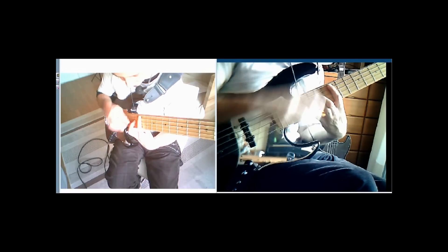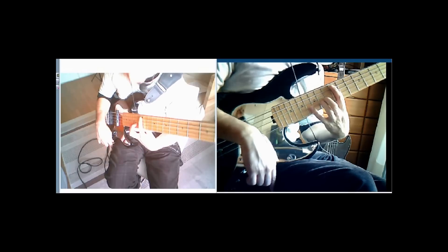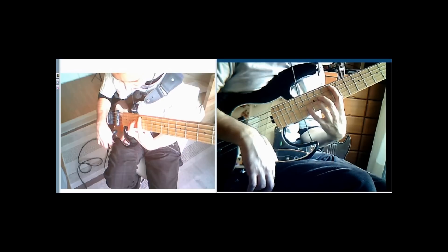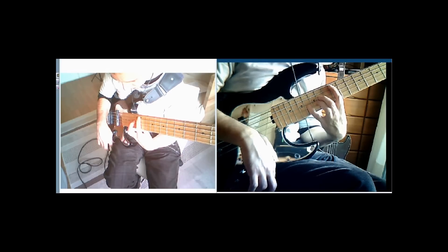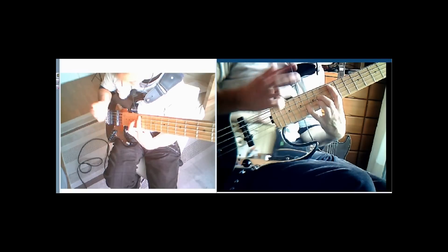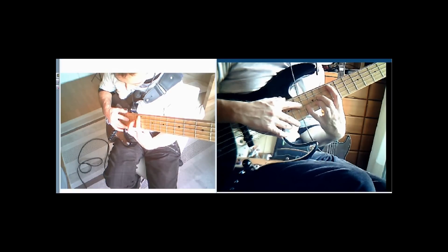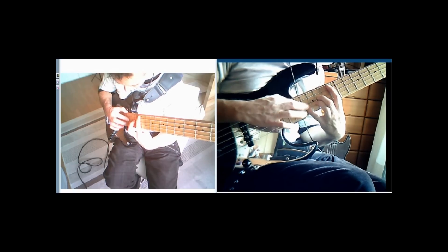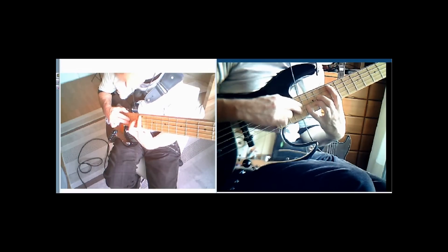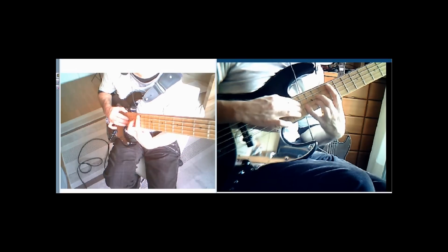It's a bunch of 5ths stacked on top of each other. So for A minor: 12th fret with the 1st finger on the A string, 4th fret of the D string for E, 16th fret of the G string for B, then we take our right hand and tap with our index finger on the 17th fret for a G, and then on the 17th fret of the G string for a C. That is the shape.